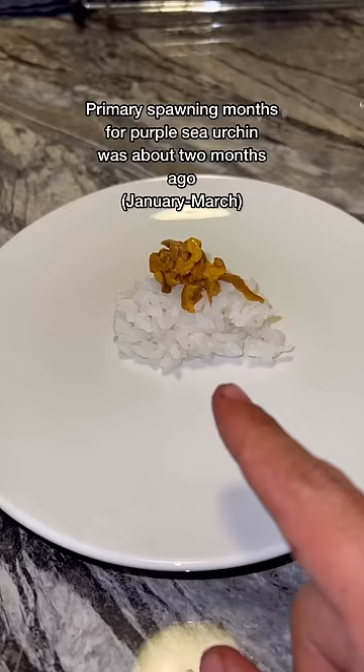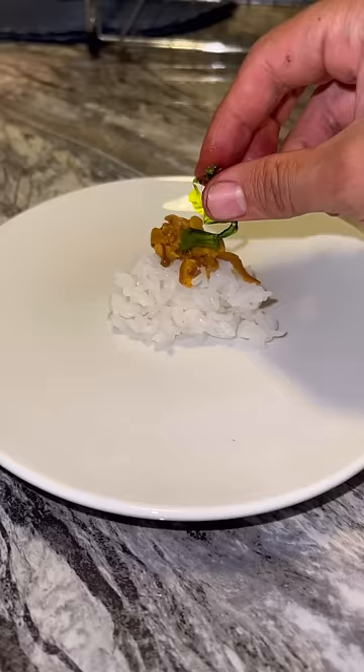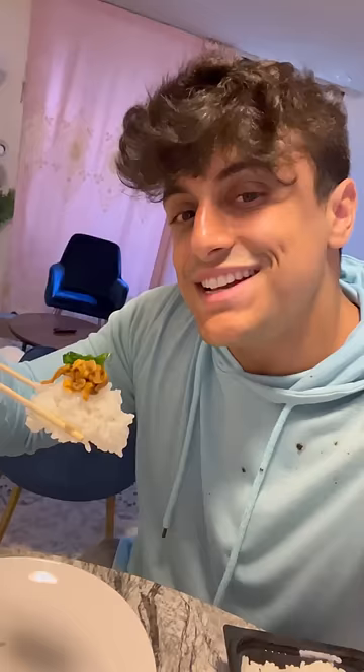This is what it looks like. I did all that work for this one piece of sushi — one tiny piece with seaweed and sea urchin. But does it taste good? Let's see how it is.